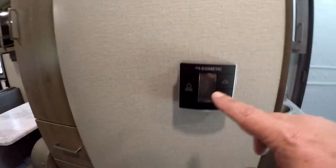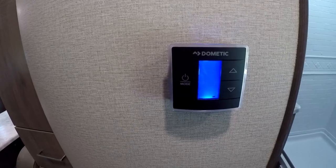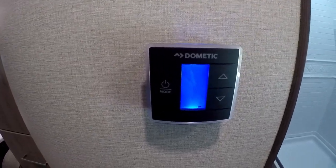Coming out here we've got the Dometic HVAC system, and this works really well. I had no problem with it — it turned on the heat and does the air well. Very nice.